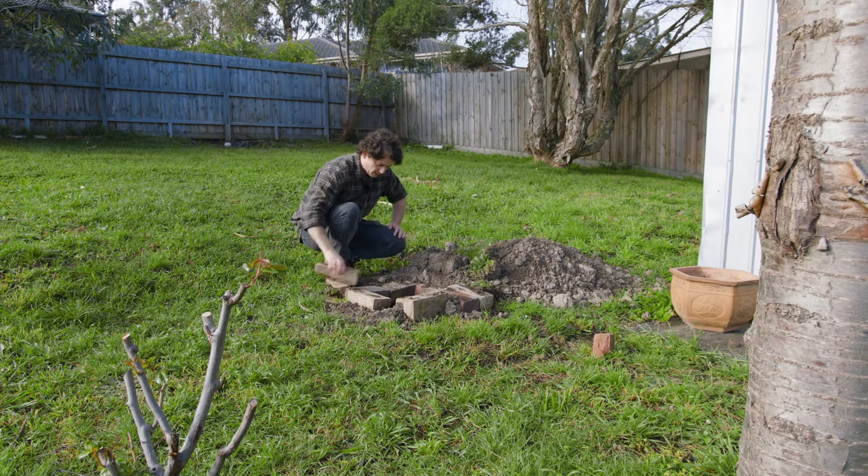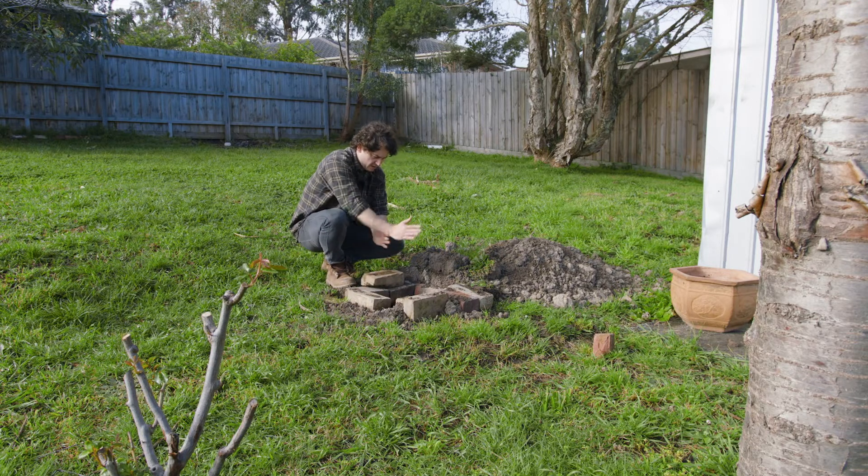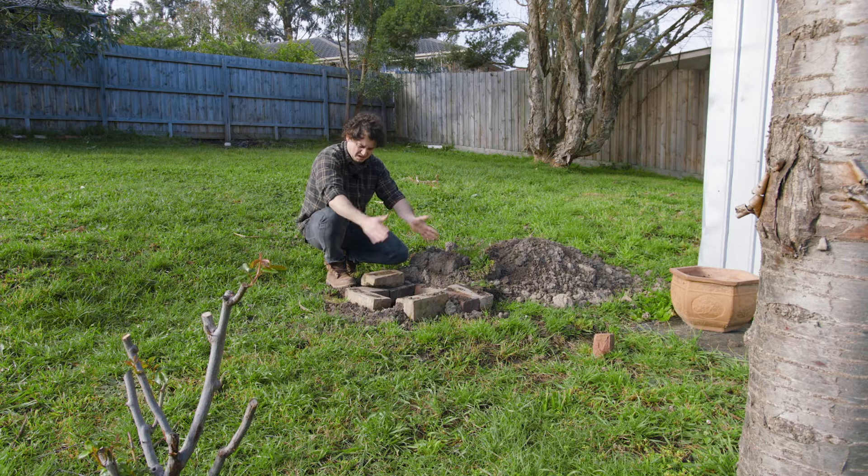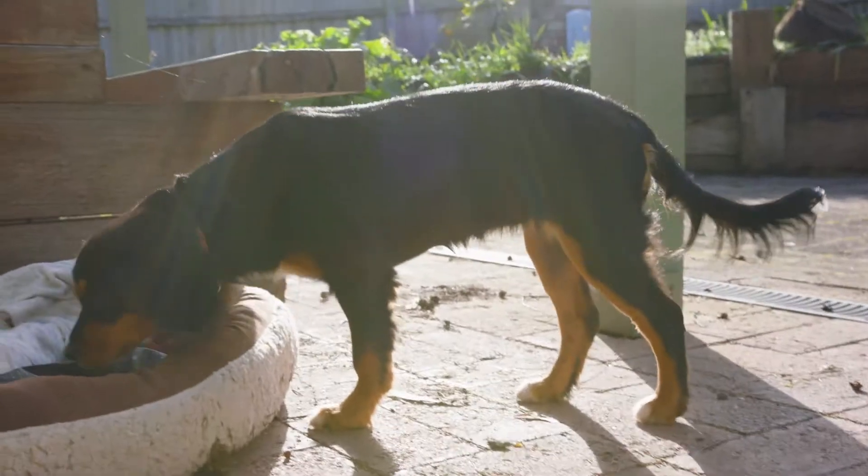I'm just going to build some bricks up on the sides, about yay high, and then hang a trout down into it, cover the whole thing in a wet cloth of some kind — I'm not sure what I'm going to use for that. And then leave that for like maybe 20 minutes.